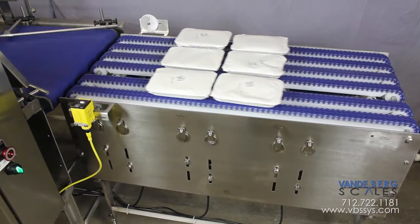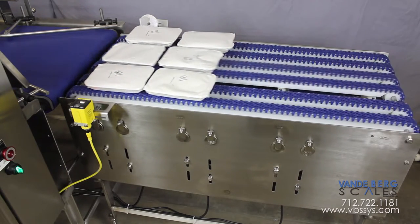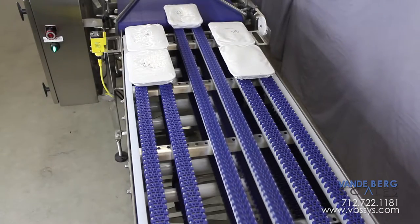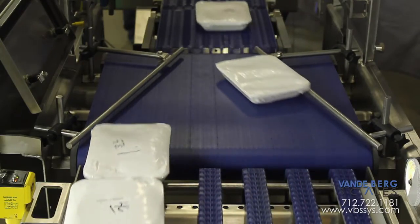Sealed packages exit a vacuum packaging machine in a 3x2 arrangement. Once they reach the photo-eye, the outside lanes will stop while the inside lane continues. After a predetermined amount of time, one of the outside lanes starts again. When the same amount of preset time expires, the final lane will move forward.